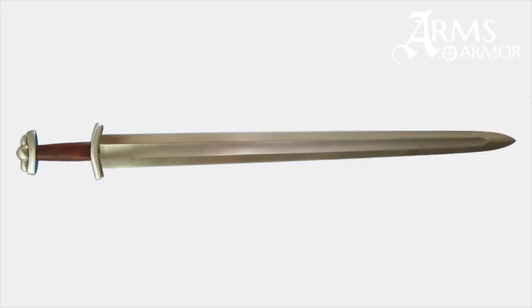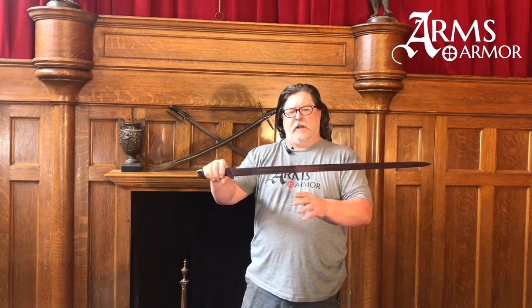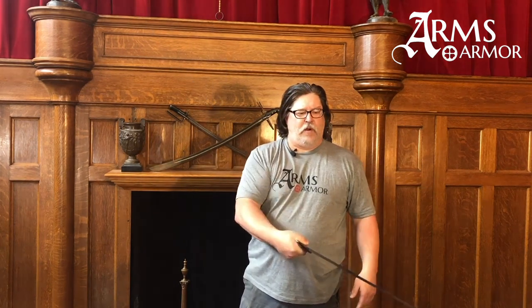It has a broad blade about 2.2 inches or so. It's got only a 34.5 inch overall length. The blade length itself is about 29.2 inches. So it's not a huge piece, but it's very effective. The cog actually comes down the blade quite a bit — about 5.8 inches or so — and it just makes for a wonderful swinging sword.